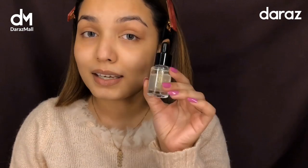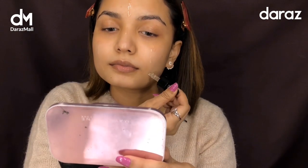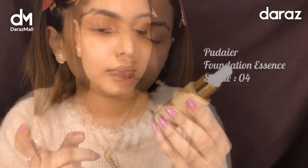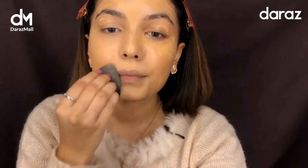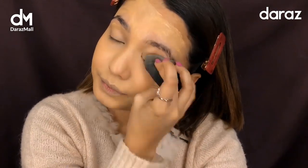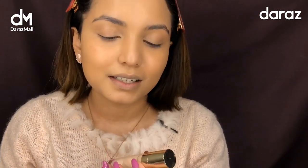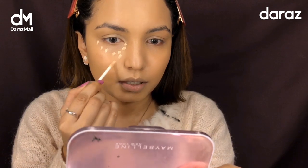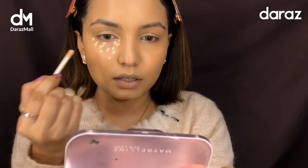Now I'm going to apply my foundation — this is the Puder Foundation Essence. I'm done applying my foundation. Now I'm going to apply the Puder Skin Concealer and apply my foundation in a triangular shape.